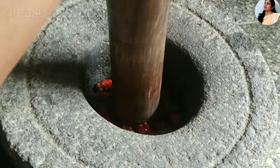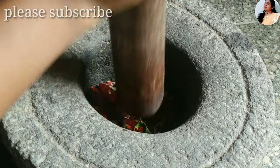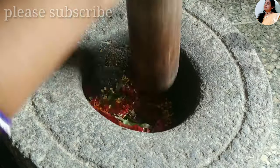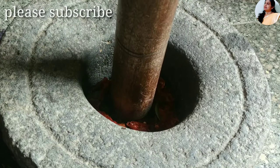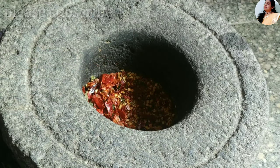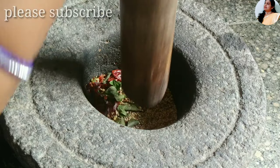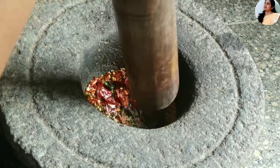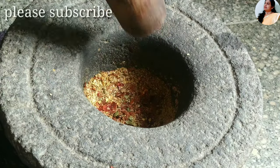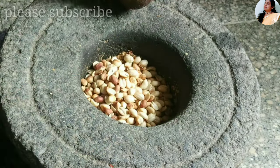First, let's mix it in the jar and mix it in the grinder. It has a special aroma in the grinder and it will taste the aroma. Put it in the rest from the olive oil.